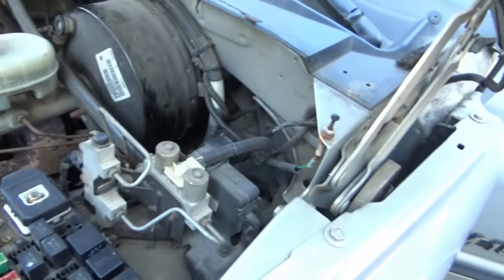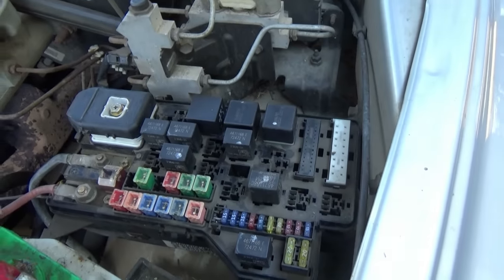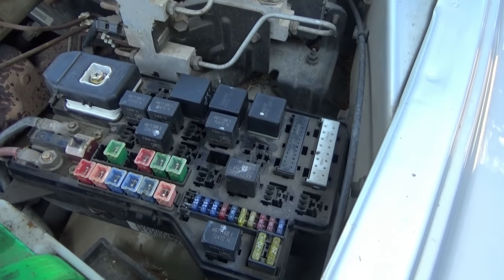It works! But to rewire this and put this in properly — well, that's another day. It's a big job.